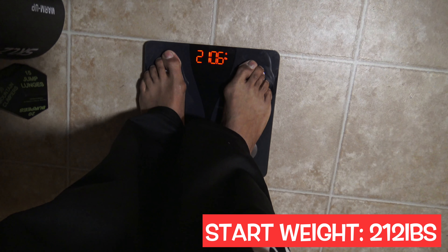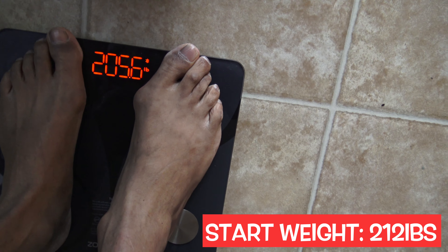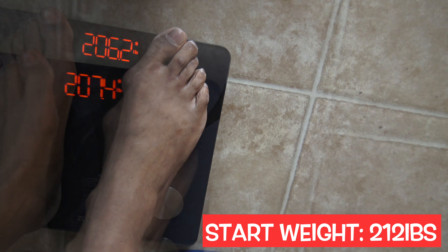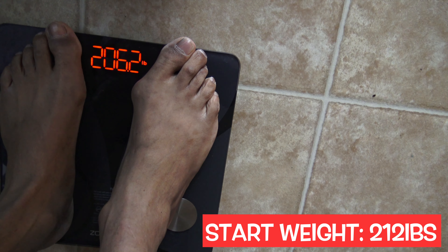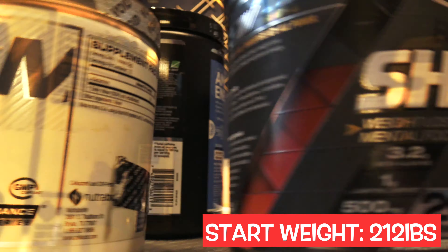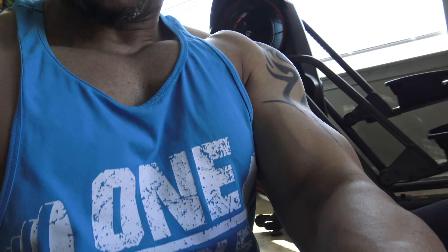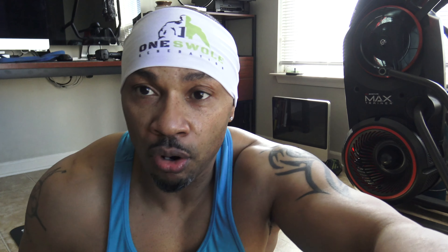Another thing I learned was the position of my hands. When I was slapping the ground, my body was not coming all the way up — parallel, straight up and down. When I practice keeping my hands straight out, it brings me forward and keeps my form tighter.